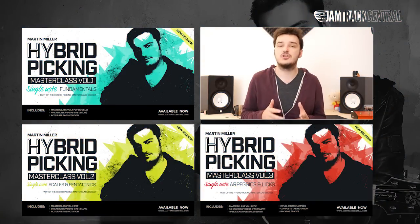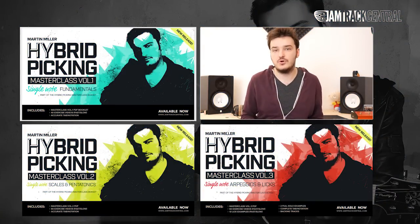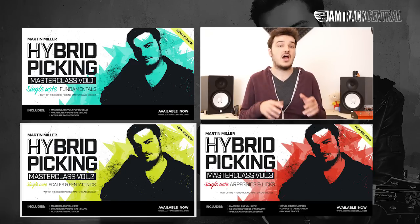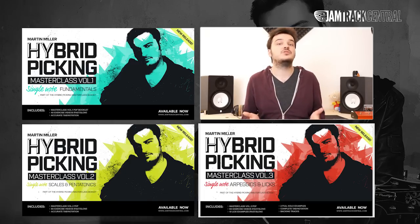Over three volumes I'm going to be teaching you how I approach and utilize this technique in my own playing. We're going to have a look at the tonal and technical possibilities it has to offer and how we practice those and put them in a musical context.